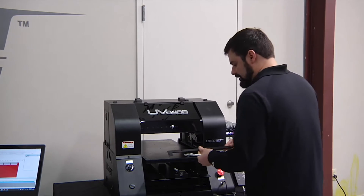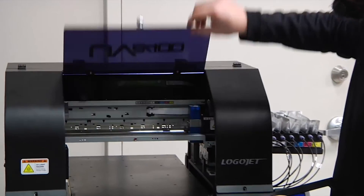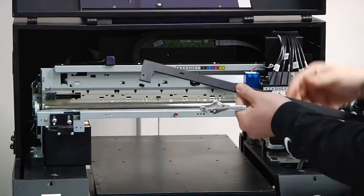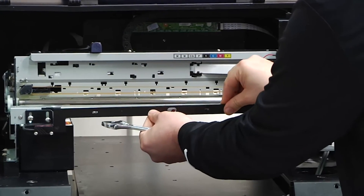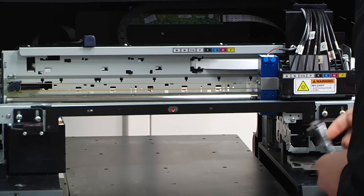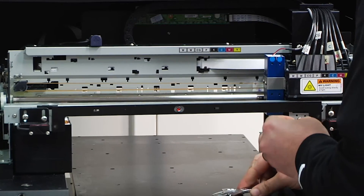To attach our attachment to the printer, we're going to need to first lift the acrylic door and then the entire printer's cover. This piece is going to go into position to where the center red light is encompassing this hole, and then we're going to attach it to the frame with an adjustable wrench.